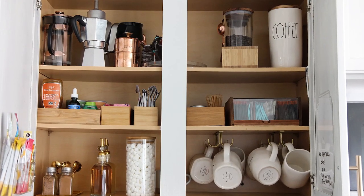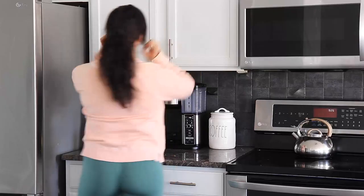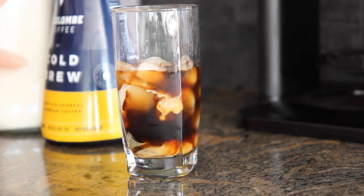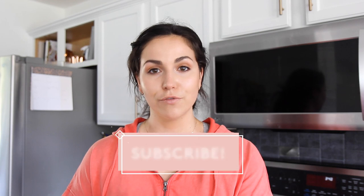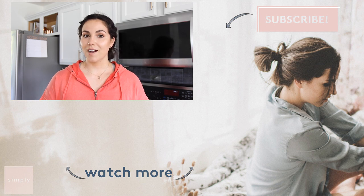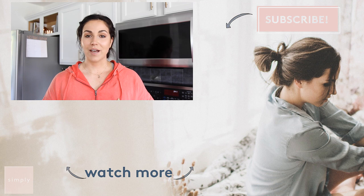It just looks so much more functional and it looks amazing. So what do you guys think of my new coffee and tea cabinet? I know I love it and it's going to make our morning coffee that much more enjoyable. I hope you guys enjoyed this episode of Simply. Don't forget to subscribe to the Real Simple YouTube channel so you never miss a video. You can also check us out on realsimple.com, and we post all the videos on our Instagram on the IGTV.